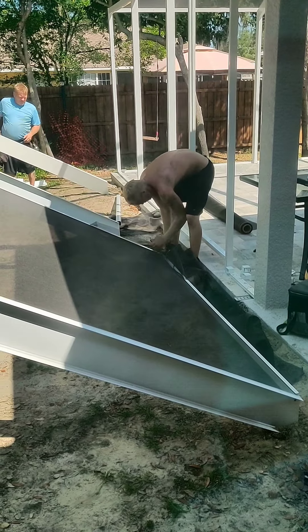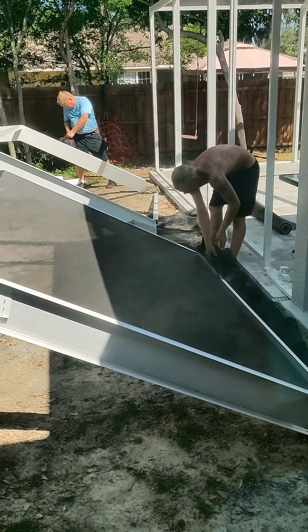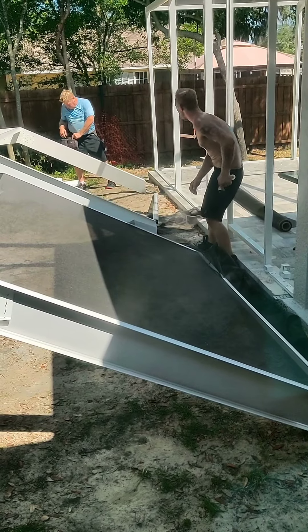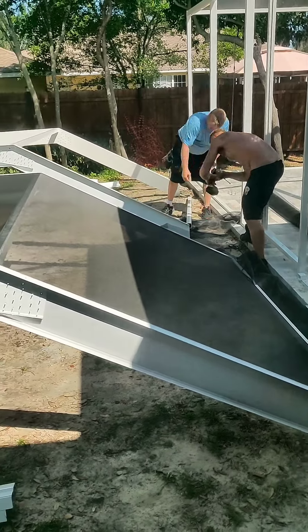And then he just cuts the excess off — so cool. I'm in my room filming through the window because I don't want to get in their way. So excited! This looks like it's the roof.